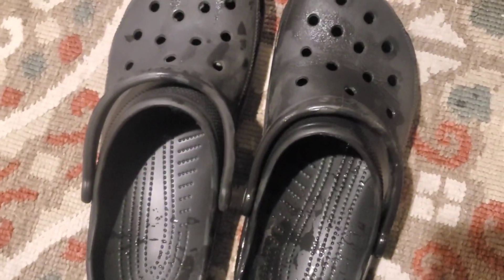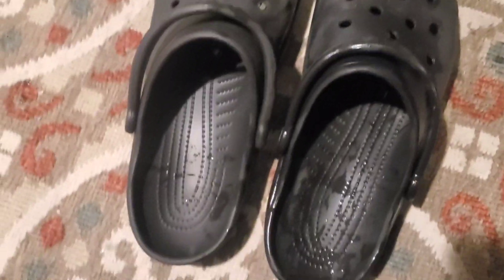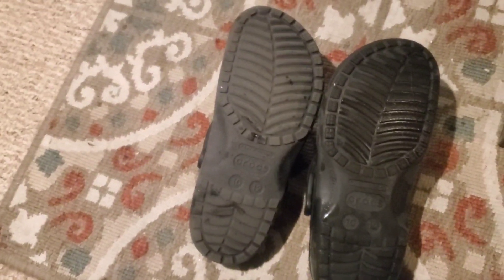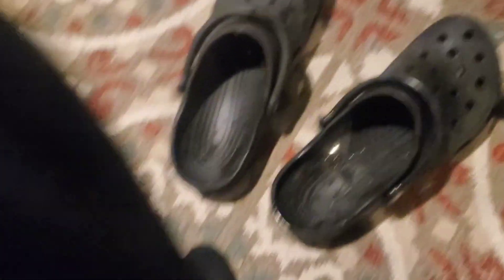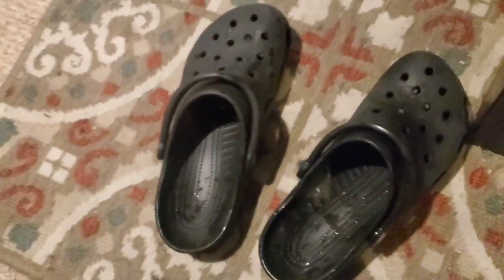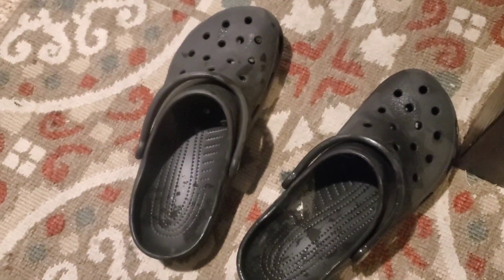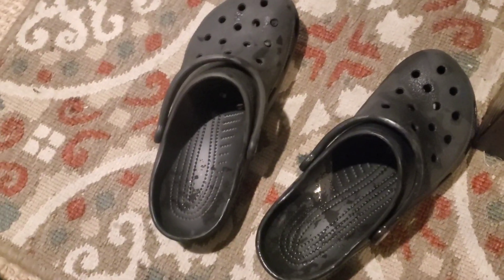So here's the after result — it got a pretty good amount of dirt off; it might not look like too much on the outside, but you can compare the bottoms. Overall it did pretty well. I don't have the link but you can search on Amazon. Pretty cool product overall — I'll give it a seven out of ten, because it's also kind of cheaply made and doesn't do as well on really dirty shoes, but yeah, seven out of ten, very cool.